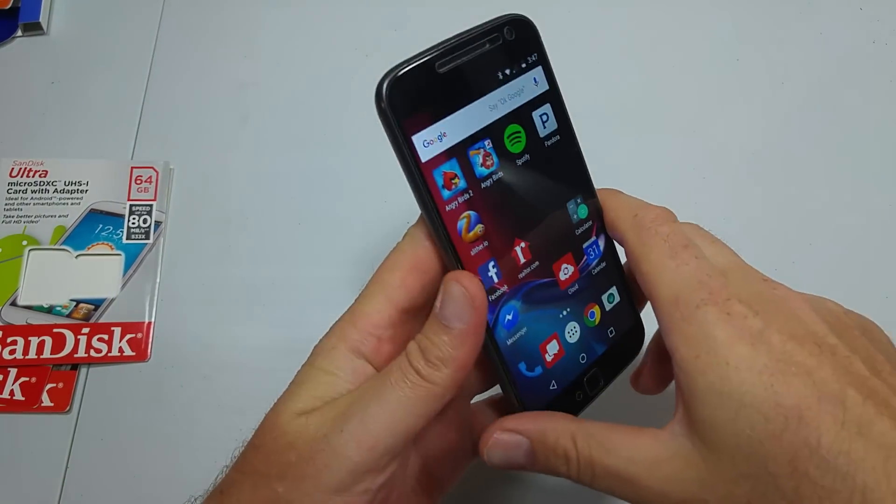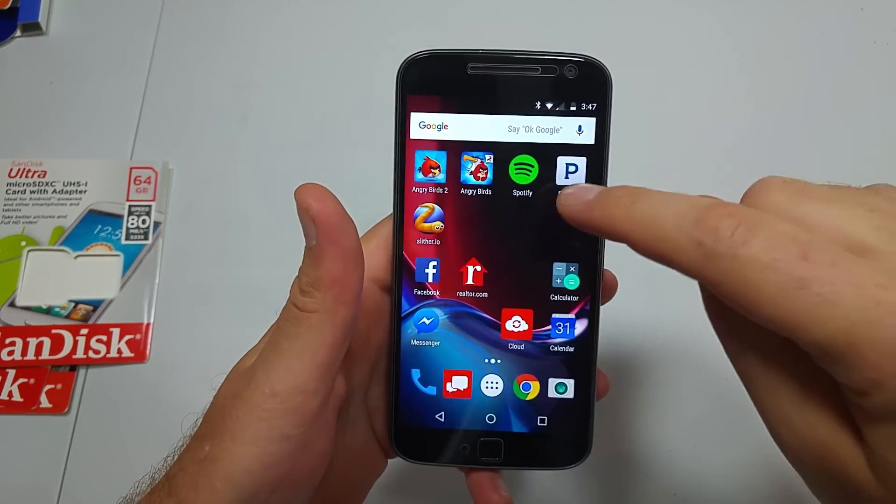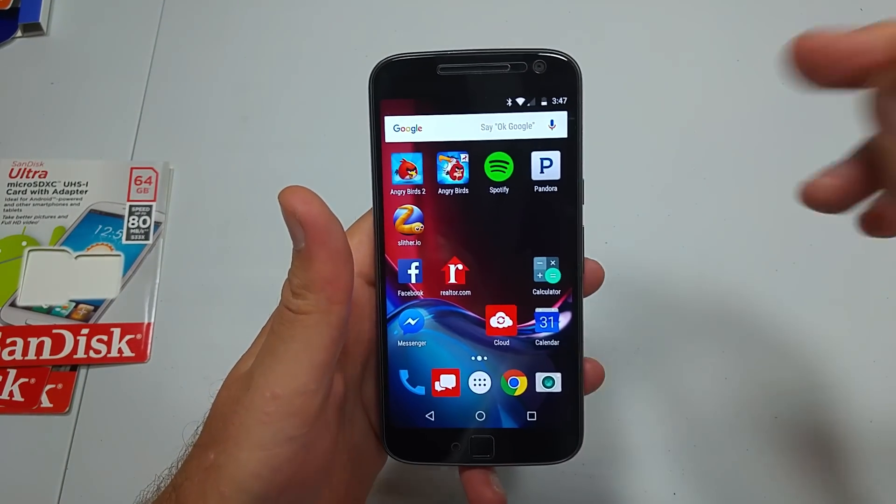This is a quick informational video. I got the Motorola Moto G4 Plus and I'm going to show you how to move apps from the phone's internal memory to a memory card.